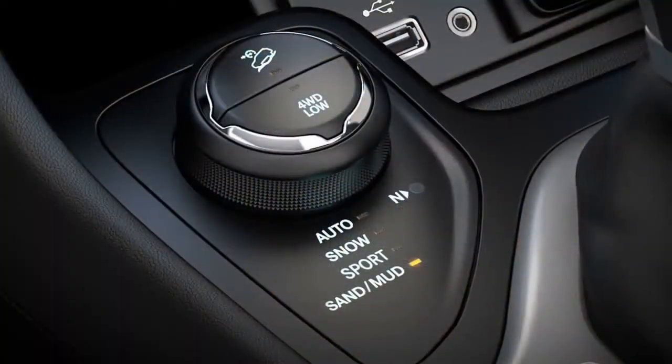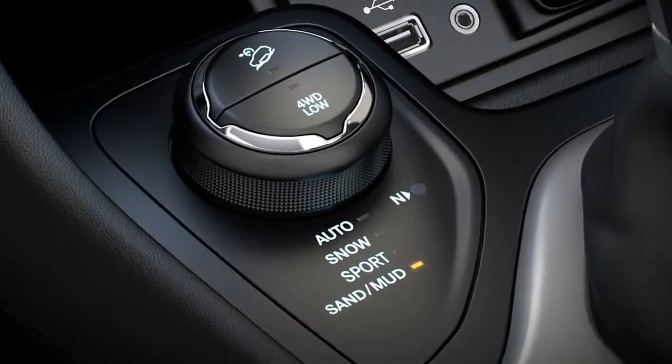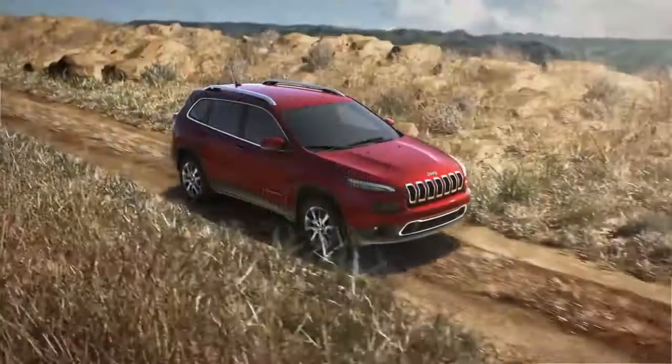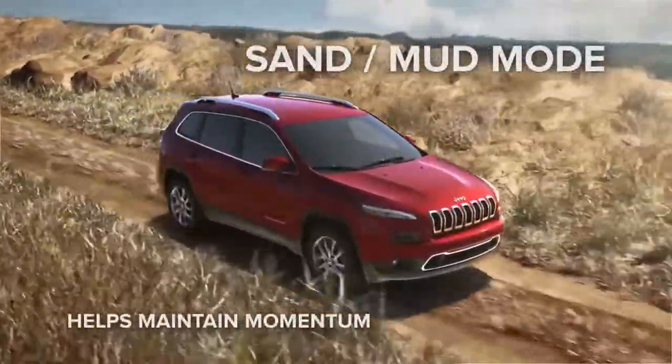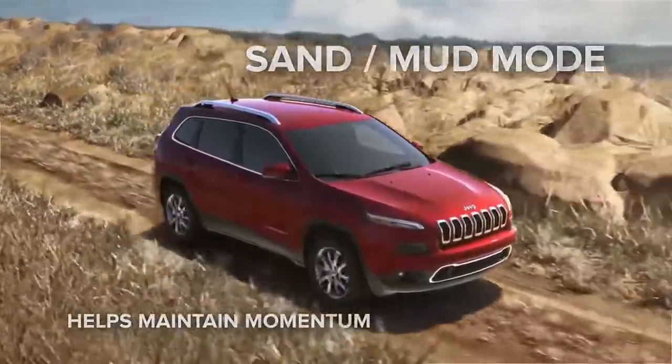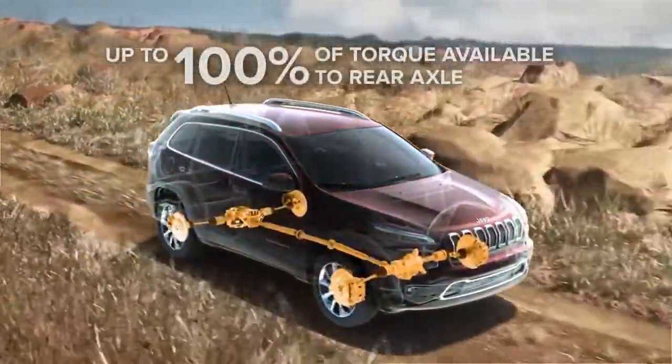Sand/mud mode helps maximize traction and provides additional wheel slip for loose or viscous terrain. Maintaining momentum is key when driving on low-friction surfaces like sand or mud. Power is variably distributed between the front and rear wheels with up to 100% of torque available to the rear axle.